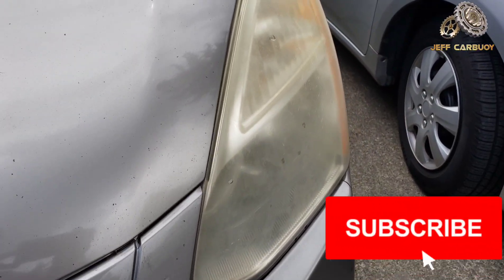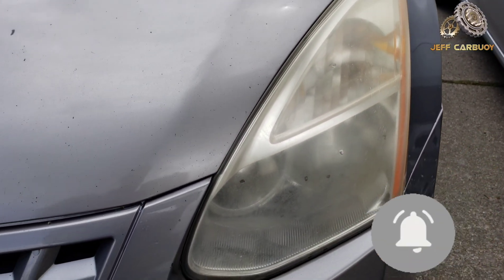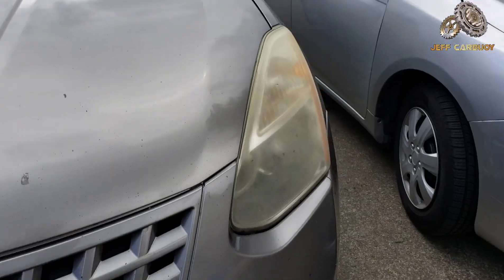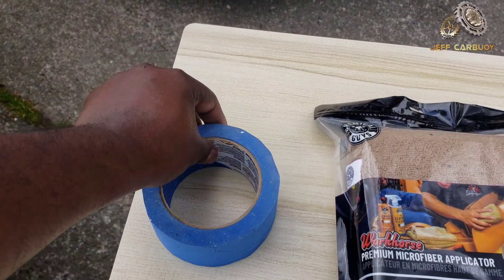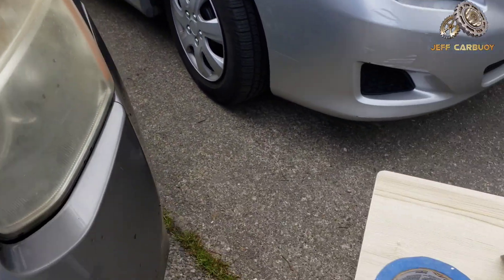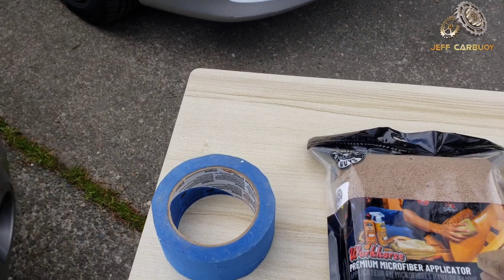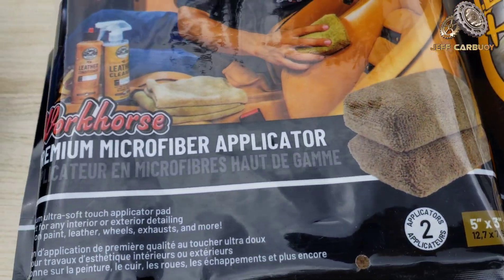If you haven't subscribed to my YouTube channel, hit that red subscribe button. Without further ado, let's get started with this headlight restoration project. The stuff you're gonna need: you need masking tape so you can mask around the headlight and avoid affecting the paint of the car.